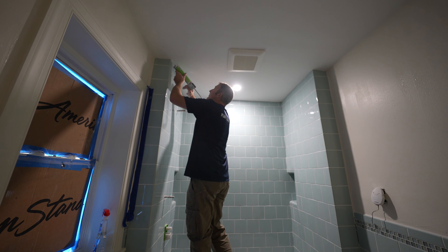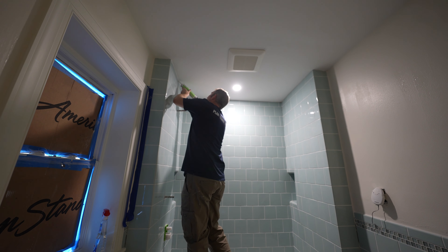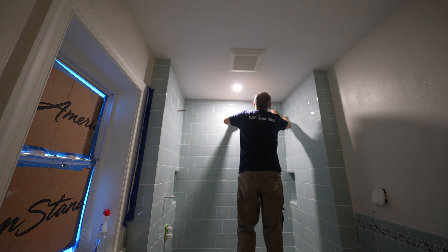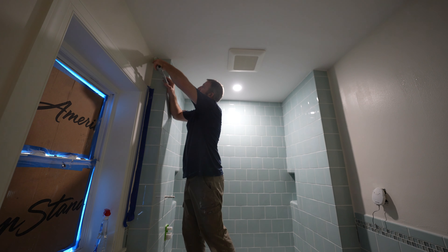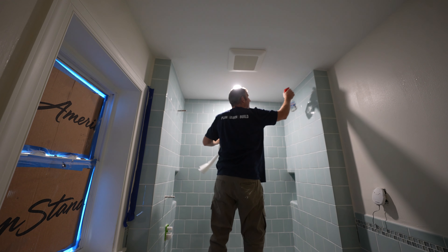Basically, we're just going to fill that joint all the way around. Use a little bit of Windex, and that will keep it from smearing on the tile.